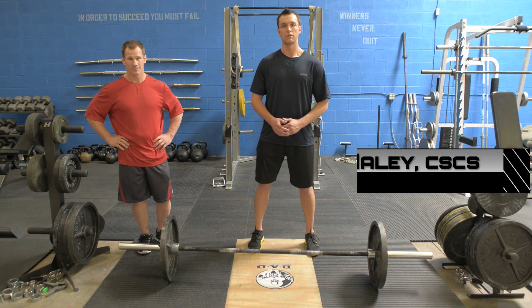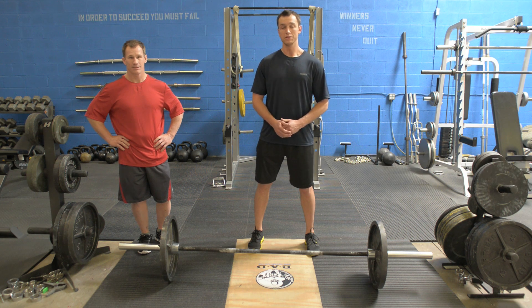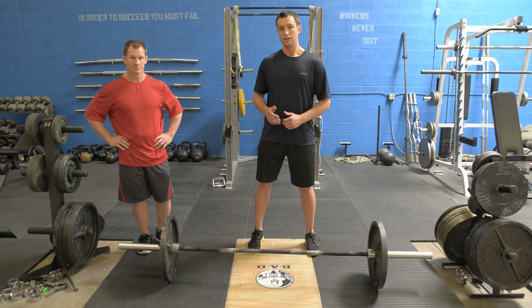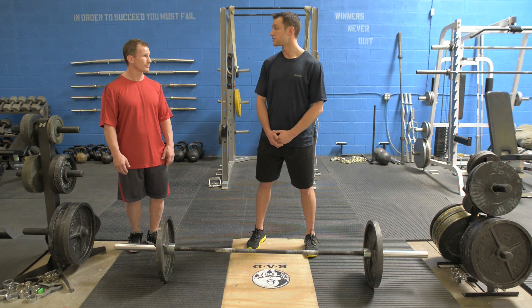Welcome to Stack Fitness Weekly. Today we're going to show you three compound movements that work the entire body. I have Glenn Pishing here from BodyWise and he's going to show you how to do each exercise. Glenn, can you discuss the benefits of these exercises?